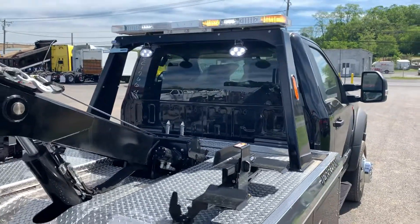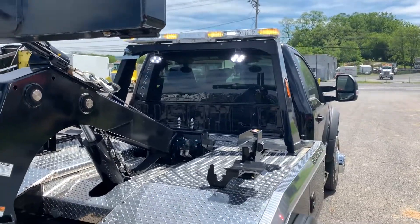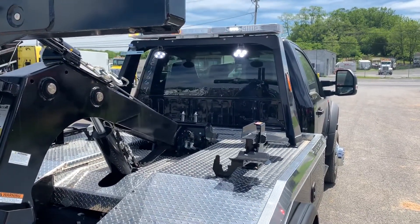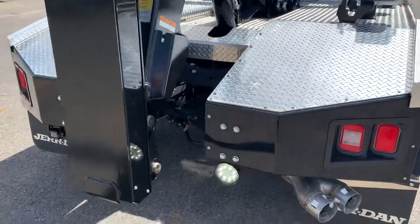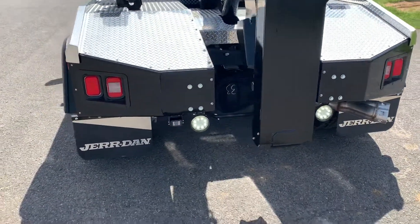Also put some really good Echo lights. Echo is what we carry the most of — really powerful, over 2,000 lumens on these. Some nice lower work lights as well. When you're doing this stuff on the road, you can never have too much lighting on the scene.